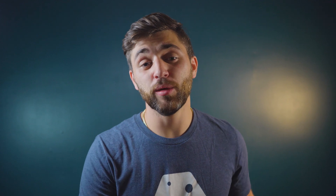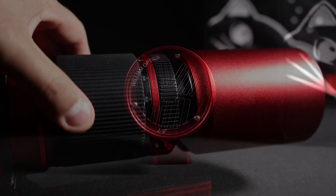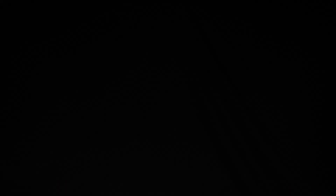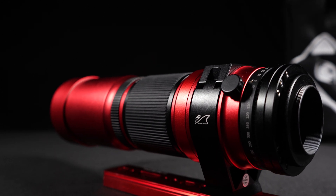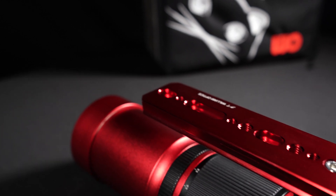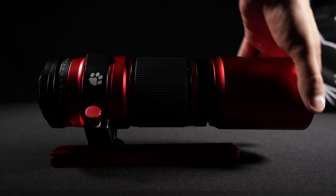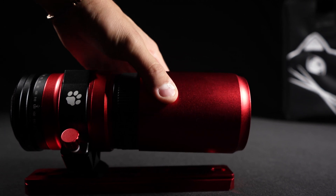One of the most impressive things about the scope is how many features it actually has built into the design. It comes with a helical focuser, which is perfect if you're a wildlife photographer. It comes with a built-in Bahtinov mask, as well as M48 filter threads. It has a 360-degree camera rotator, a tilt adjustment plate, a dual Arca Swiss Vixen style dovetail, and a built-in dew shield that you can invert, which will protect the scope and shorten it so you can package it in its soft case.